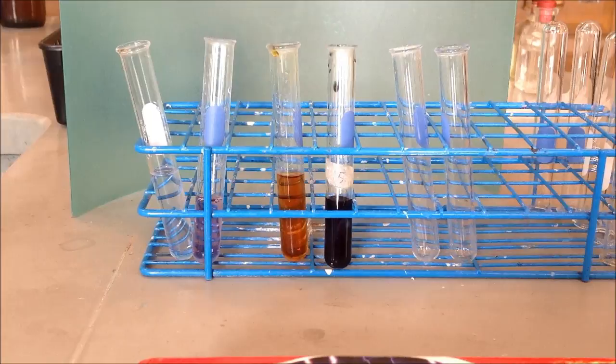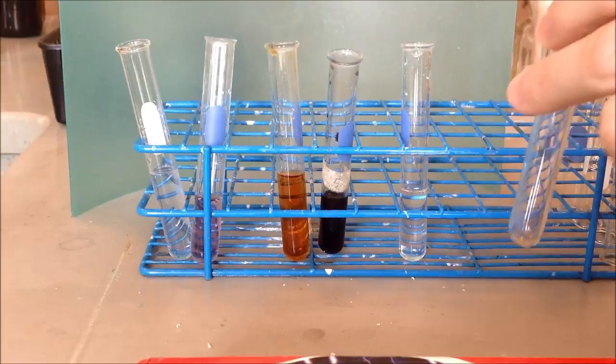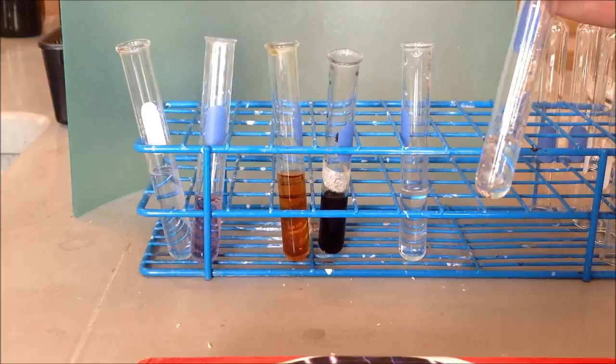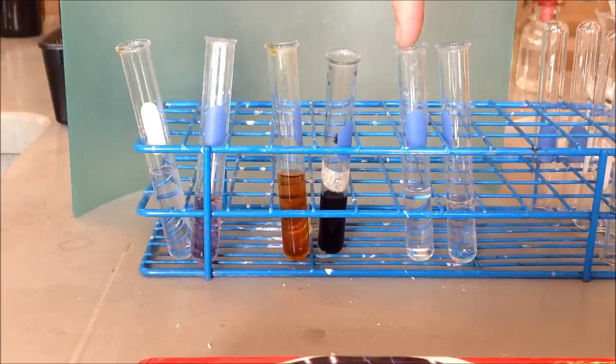Now we're going to do the glucose test. I'll take one test tube and put nothing but water in it — that'll be our negative, since water does not have glucose in it. Then we'll take our second test tube and put some glucose solution in that. Glucose is essentially just sugar, or a type of sugar. To test for glucose, we will use our Benedict's solution.